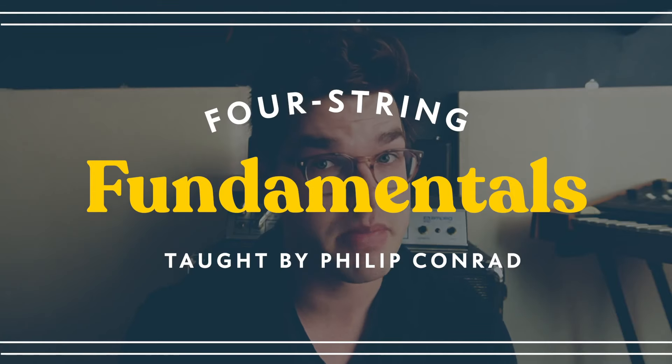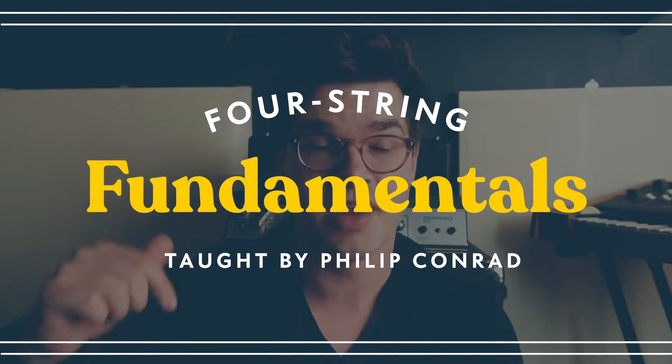If you want to support the channel, check out my bass course — there's a link to that in the description. Let me know what you think. What are some of your favorite amps? What other amps should we talk about? Do you like the flip top? What's your favorite version of the flip top?